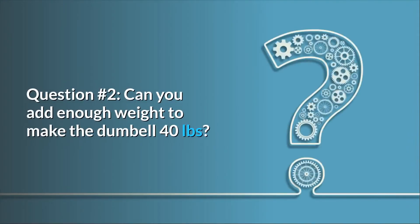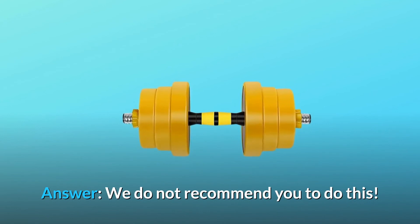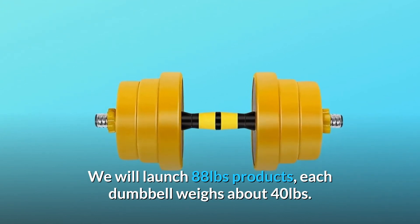Question two: can you add enough weight to make the dumbbell 40 pounds? Answer: we do not recommend doing this because the weight capacity of each dumbbell is designed accordingly. We will launch 88-pound products where each dumbbell weighs about 40 pounds.